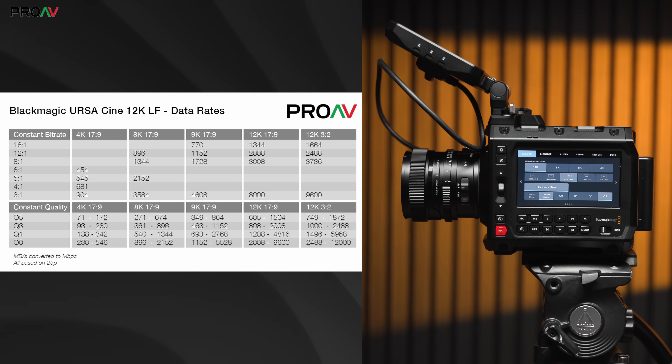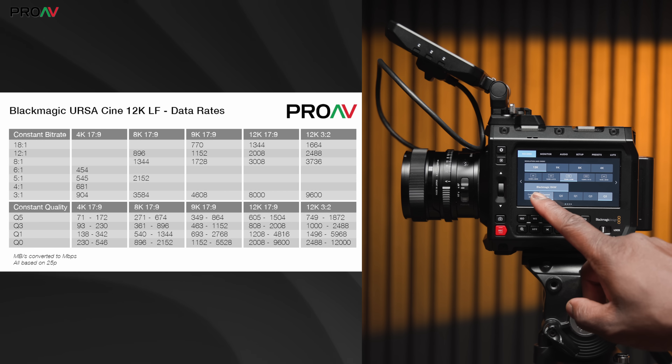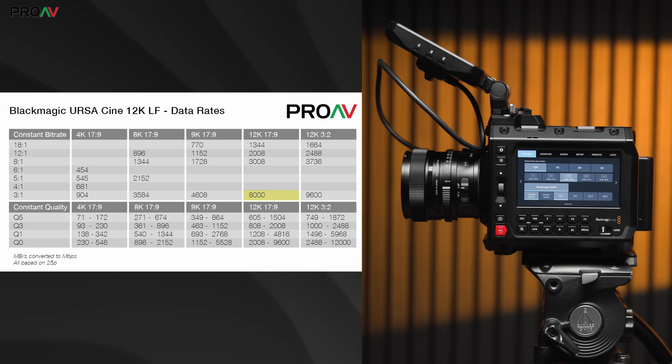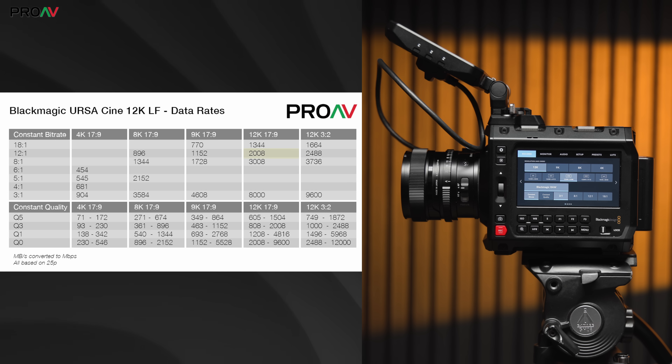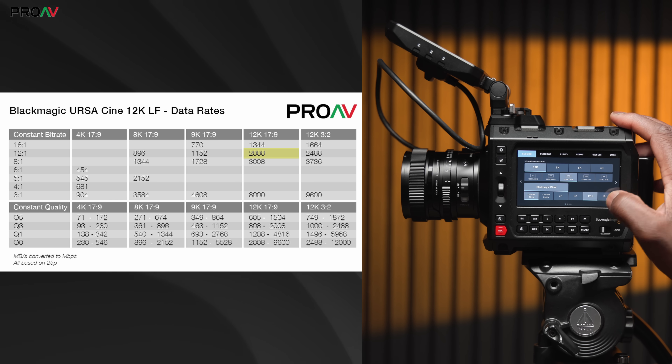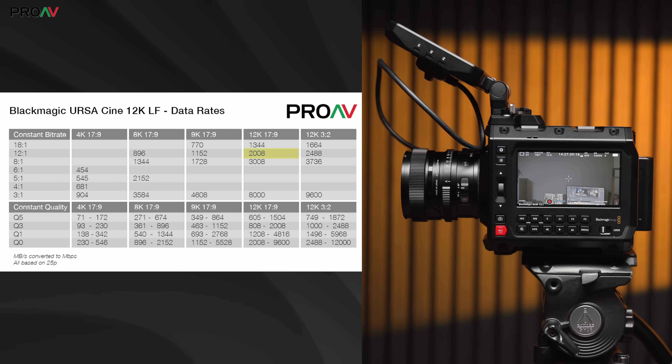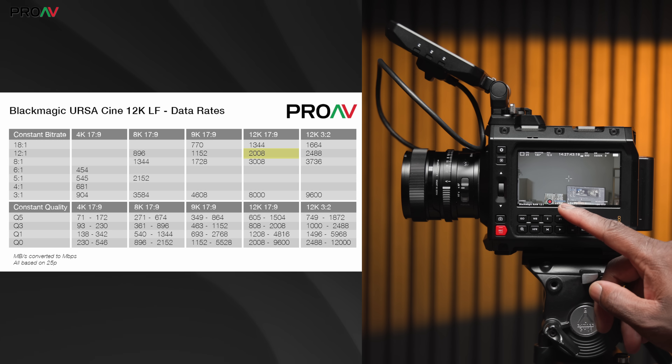It's very clever stuff. If you lock the 12K DCI to the maximum bit rate, you're going to get a fixed 8,000 megabits per second, which is undeniably huge. That's going to get you only eight and a half minutes of recording on a 512-gigabyte card — no one is really using that, though. If you need 12K, then 12-to-1 compression is going to be enough for most situations. Although that's still big, it is much more manageable at 2,008 megabits per second, or 34 minutes on a 512-gigabyte card.